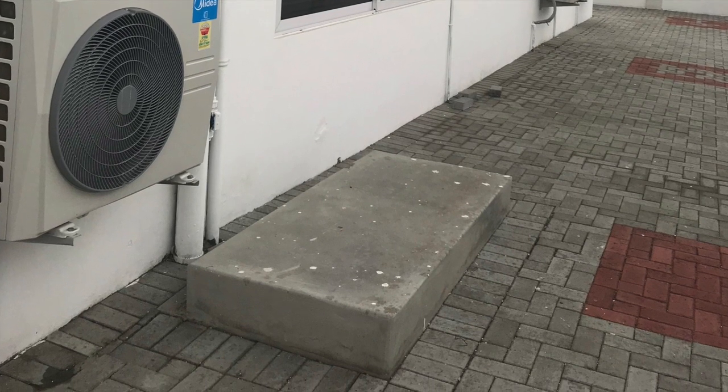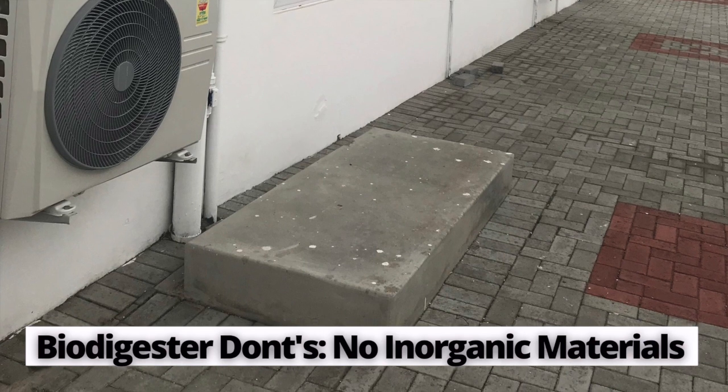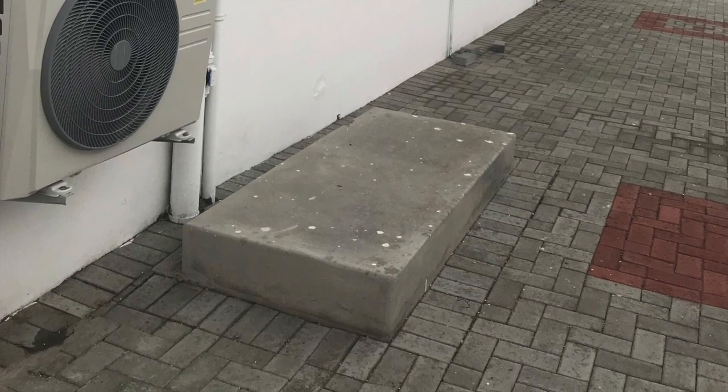What is not good — the don'ts — are inorganic materials, which include diapers, pampers, and anything that cannot break down inside the digester.